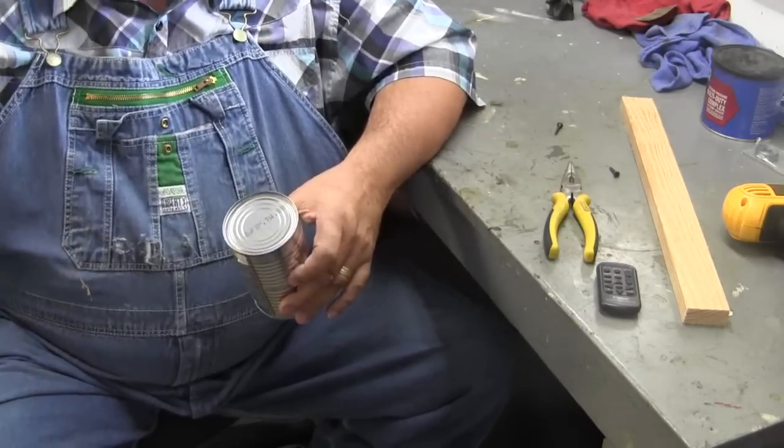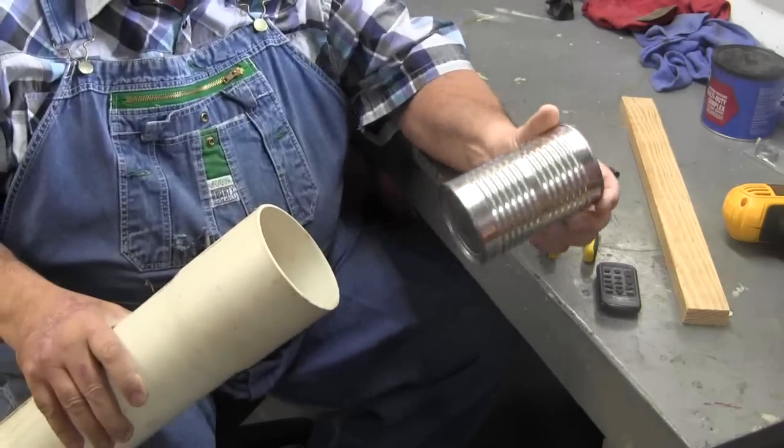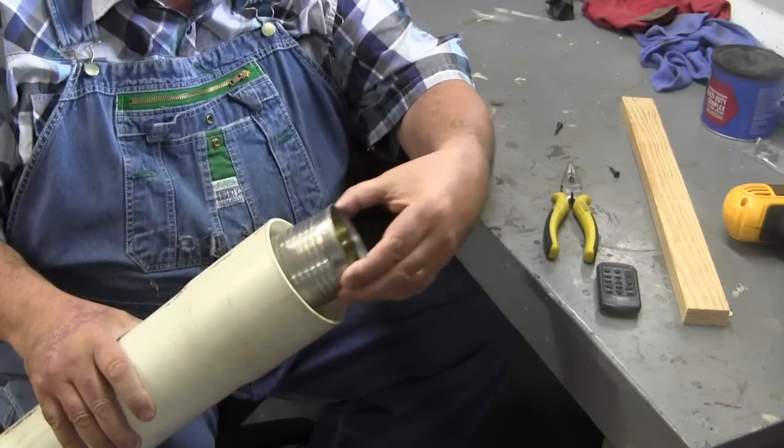Here's what you do. Here's your casing. You get a soup can — a family size soup can — that will fit down in the casing.